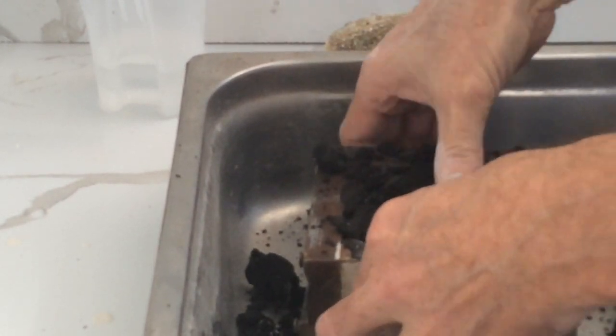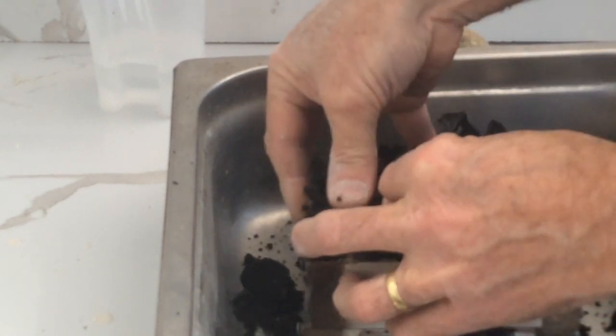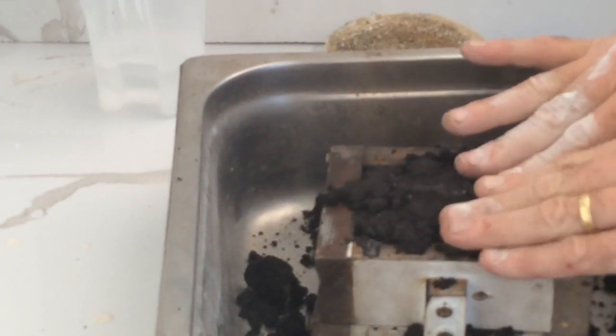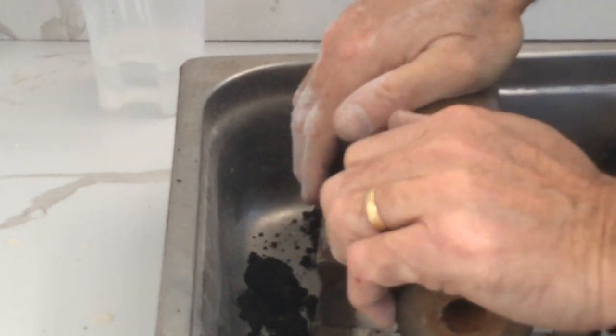A bit of pressure. A little bit more pressure.